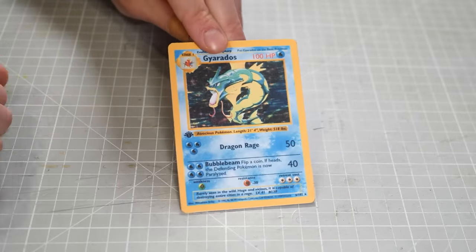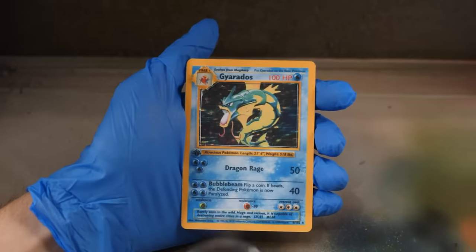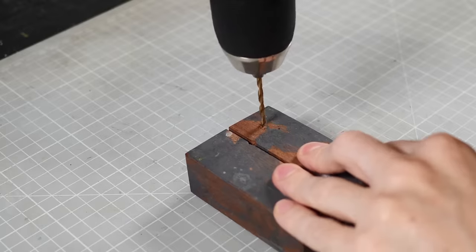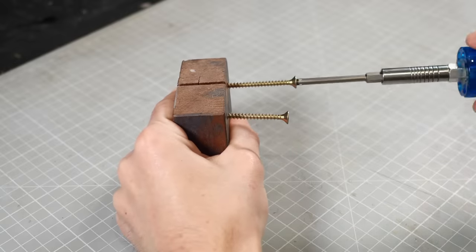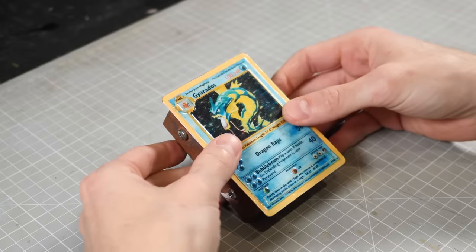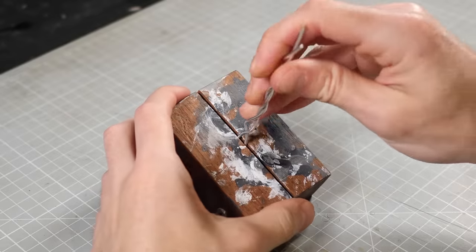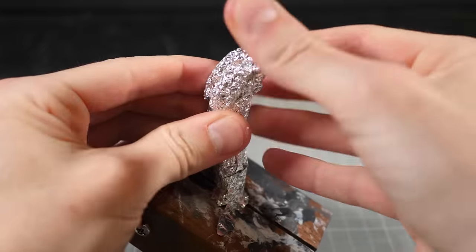At this point my card is basically finished and the only thing I need left to do is give it a nice shiny gloss varnish top coat. Then we're onto sculpting Gyarados. Now I want my card to be sitting at a roughly 34.72 degree angle, which I shouldn't need to tell you is the optimal card viewing angle. So to make sure that my Gyarados sculpture sits at this angle, I'll add a couple of screws to the bottom of my sculpting block, which should lift it up. Then it's just a case of bulking up the frame and adding my clay over top.